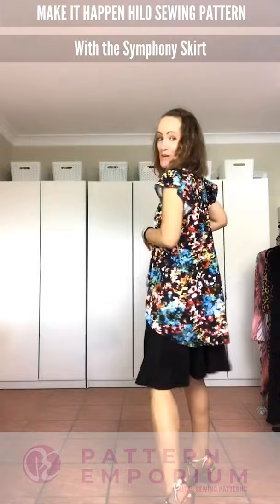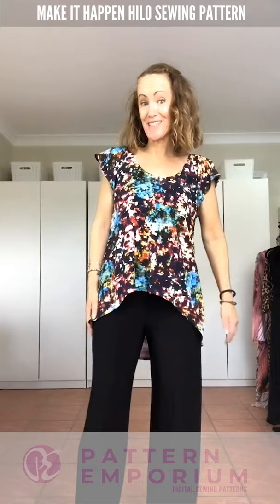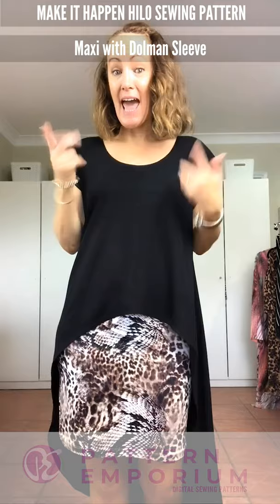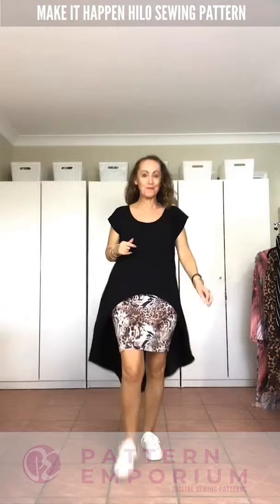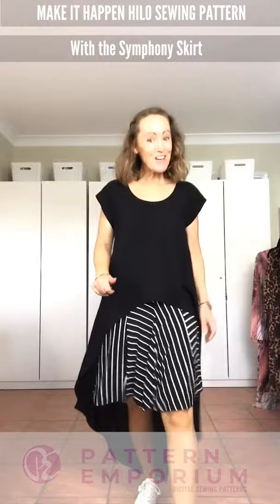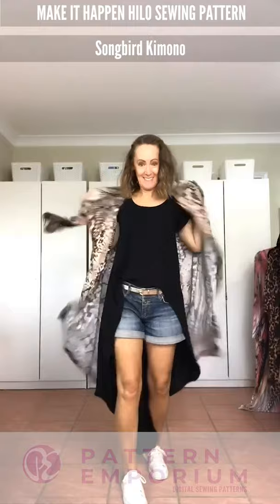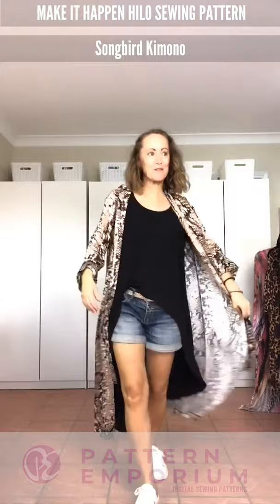This is teamed with the Symphony Skirt, and here it is again with wide-leg pants — it really does make a beautiful work or going-out outfit. Last but not least, the dolman sleeve combined with the low neck and the one-piece maxi. It looks awesome with the Friday Feels skirt and gorgeous with the Sachets, with the Symphony Skirt, and dressed down with denim shorts. If it gets a little bit cool, it easily pairs with the Sunbird.